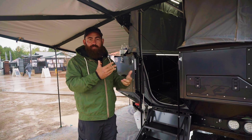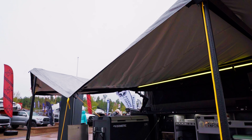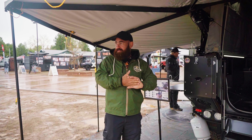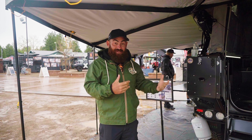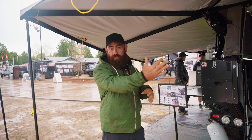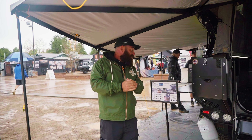Standing underneath the 270-degree awning, you can see the size of the coverage. The weather here is not very good today with the rain — we had hail this morning and a lot of people bunched up under here — but you've got a lot of living area. You can option on walls for this as well, so you can completely enclose it like an annex.